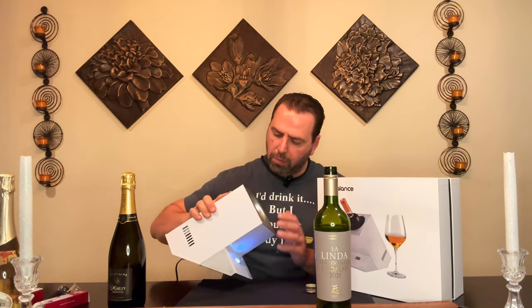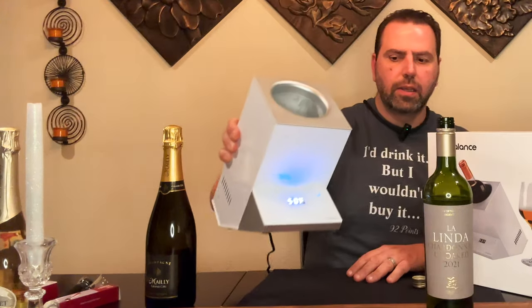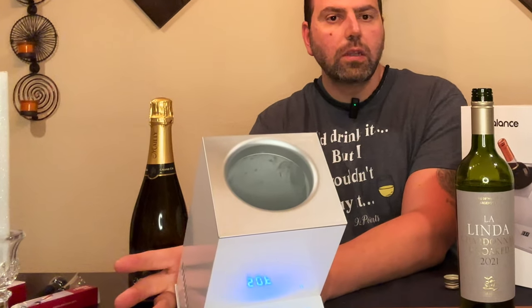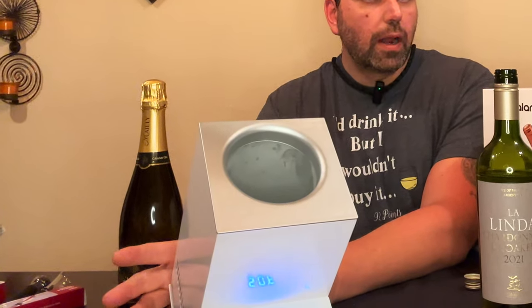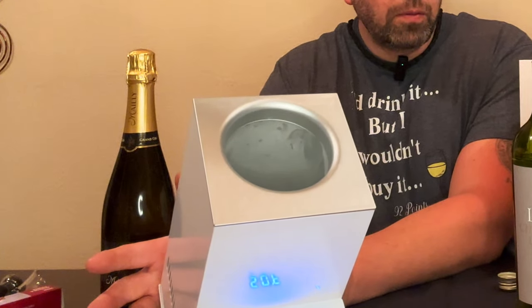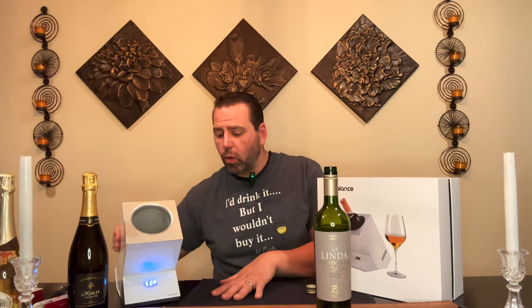The fan runs a little bit so you can hear it, but you're not going to sleep next to this thing, so it's not going to keep you up at night. Another interesting use case: if you're drinking in another room away from the kitchen — the family room or down in the basement — this works great as a satellite wine station, keeping your bottle at temperature away from the main kitchen area.